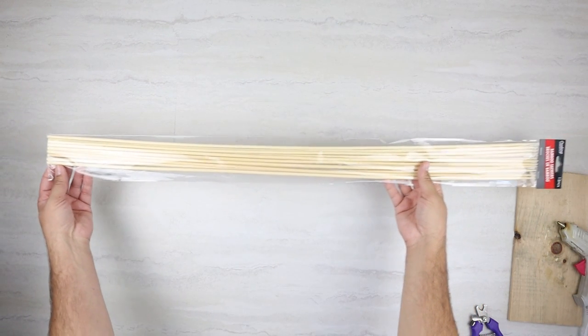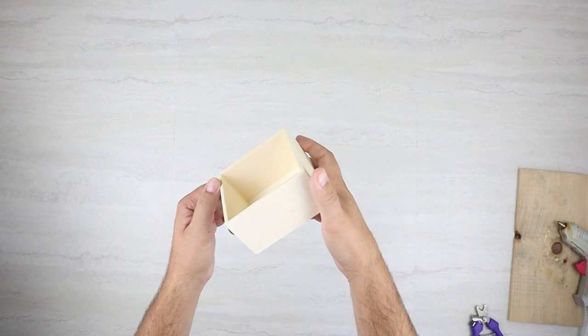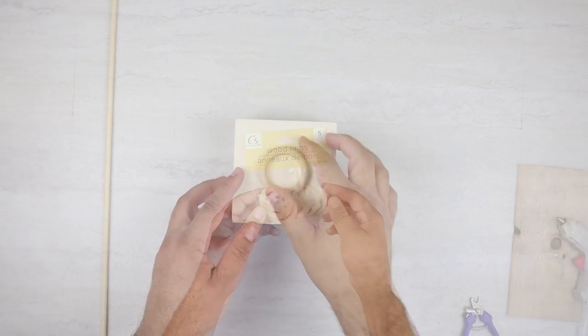We're going to be starting this project with one of these skewers from Dollar Tree — these are the really big ones that they have — this little wood craft box, and then also one of these wood rings. All of these from Dollar Tree.